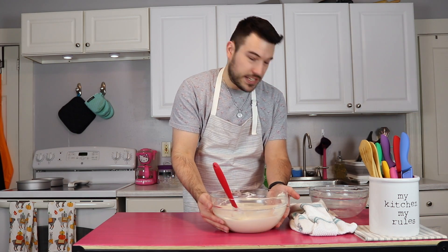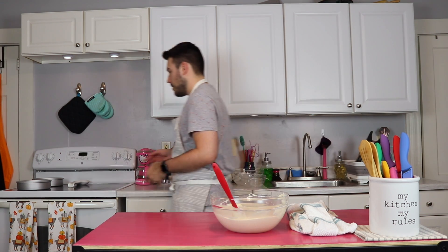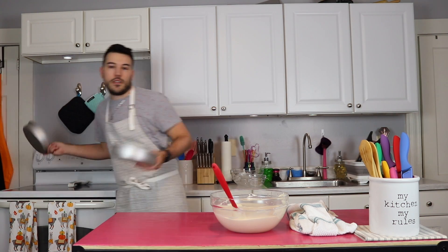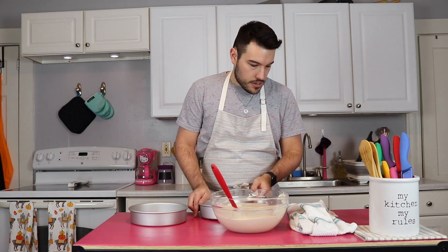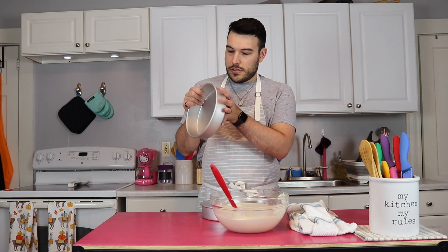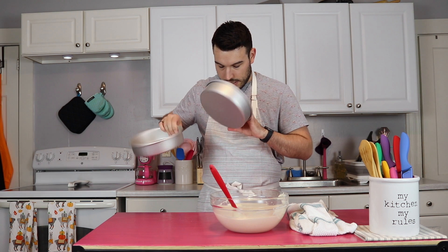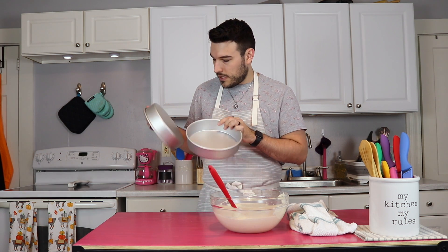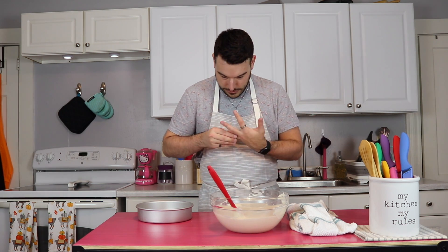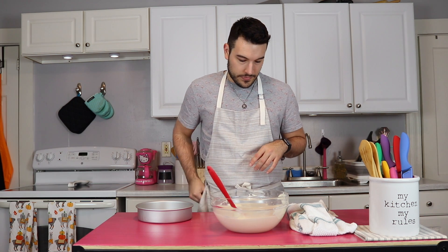It is a bit runny but that's to be expected because it's an oil base. I'm going to put this to the side and get our tins. Like I said, I only have 8-inch cake tins — I don't have 9-inch, partly because I don't ever make 9-inch cakes. These are thicker though, like two inches I think. I'm going to take my rings off so I don't scratch the pans.